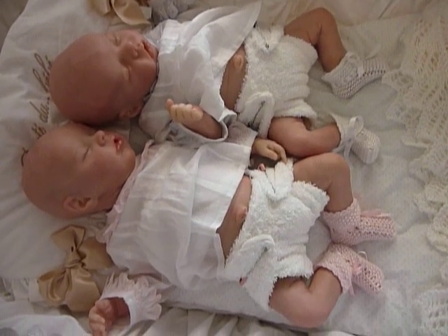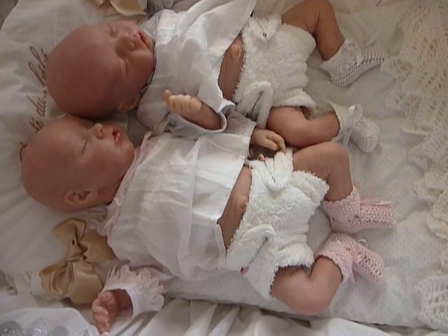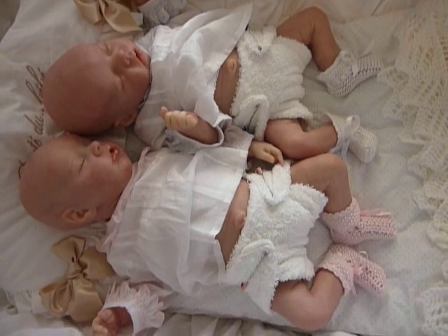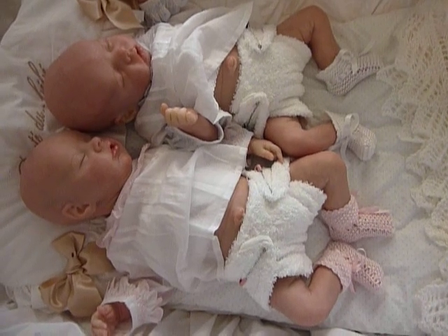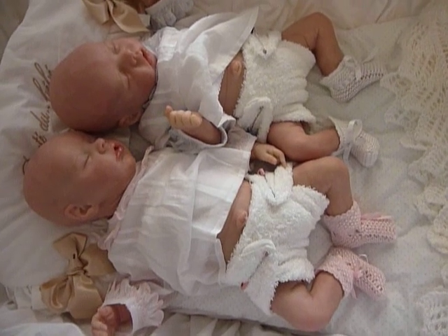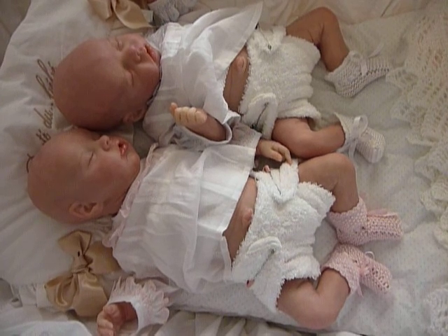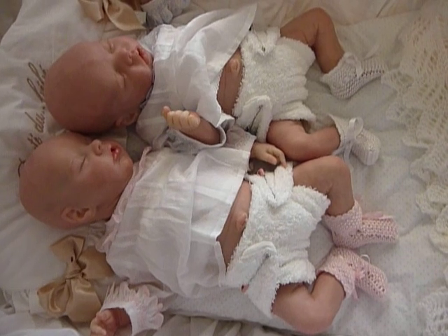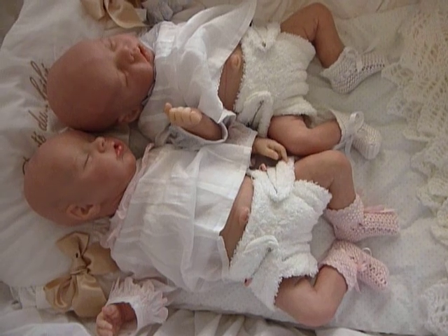Hi everyone, it's Suzanne here from Baby Bunting Reborns. I thought I'd come on and show you my twins again because I had a thought about their tummy plates. I'd forgotten all about their tummy plates until I was watching Stephanie from In Love With Reborns 2011, and she was talking about a custom order of a baby called Sally, which is another Bonnie Brown kit. She was talking about the tummy plate and I thought, oh yes, my babies have got tummy plates — it's just that I never use them.